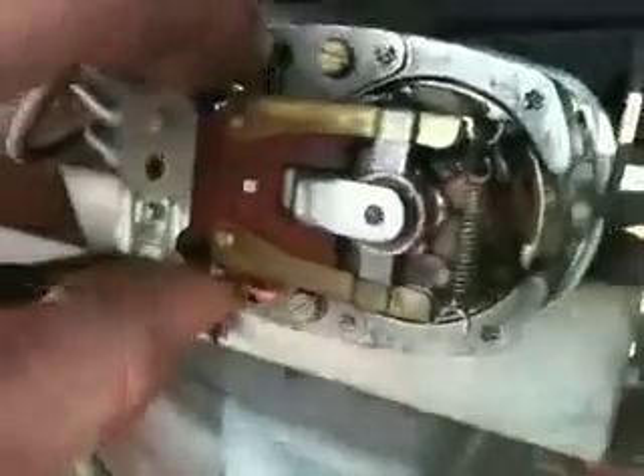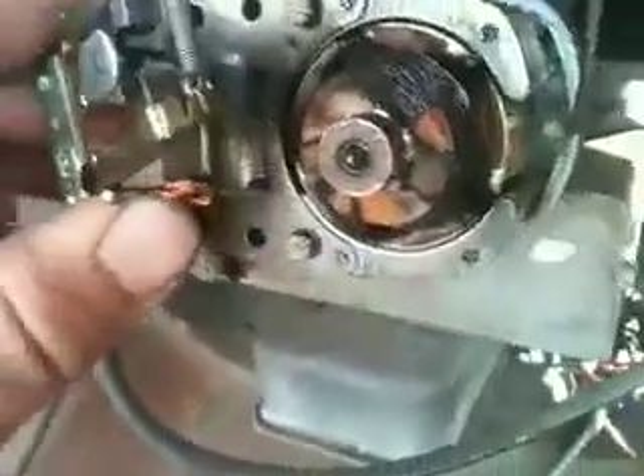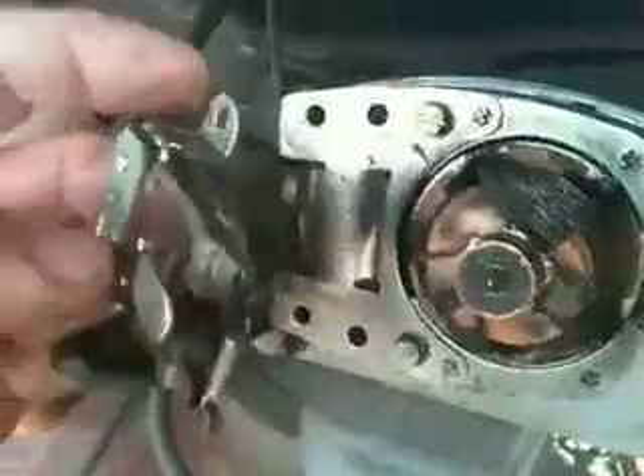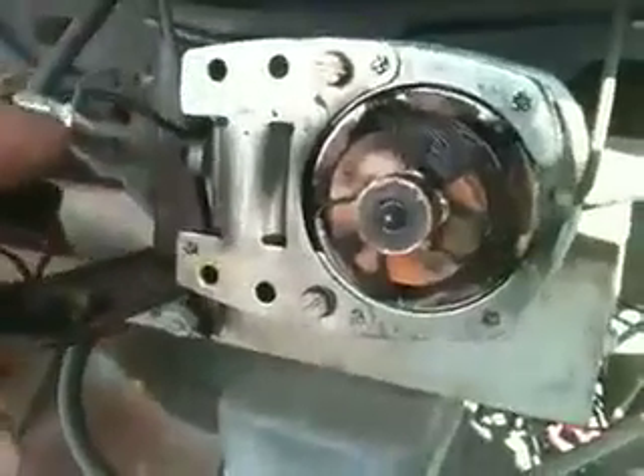Once you get the two screws off, this little mechanism here is going to come off. However, there's a spring here that you want to be careful with so it doesn't go slingshotting — it's held on by both ends. Once you've slid it off, be careful and make sure you don't mess up any of the wires. The last thing you want to do is rewire this, so just set it to the side.